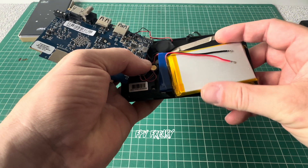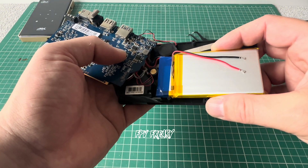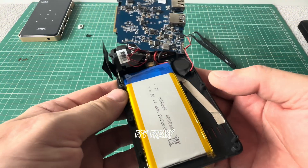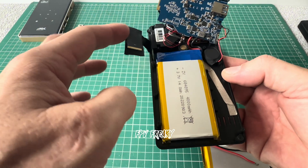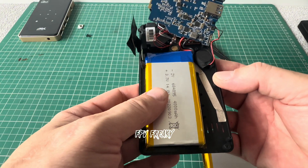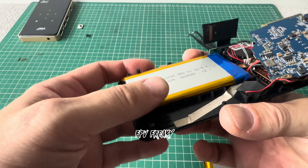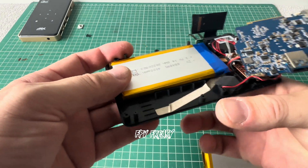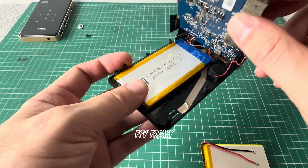But it'll get the projector working again. The wires are a different gauge, but as long as it holds power, that is what this video is all about. Hopefully I can capture the moments as I put all this back together again, and hopefully it helps someone out if they've got the same issues. Hopefully yours has better quality control than mine. Let's get on with the build.